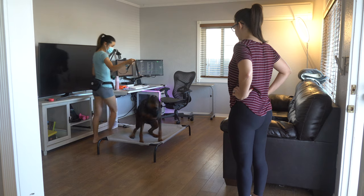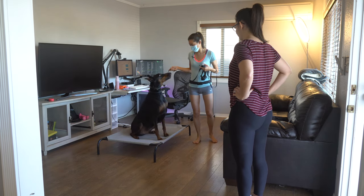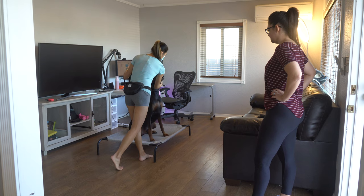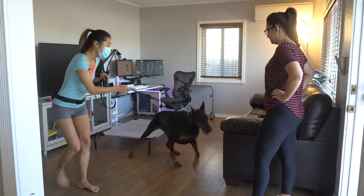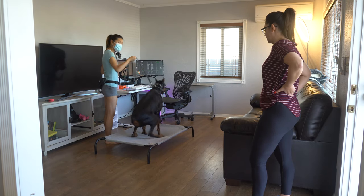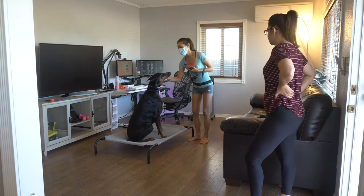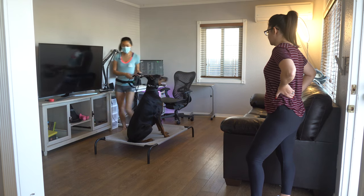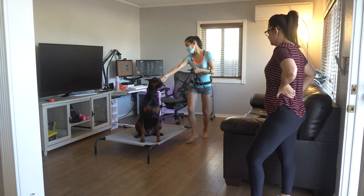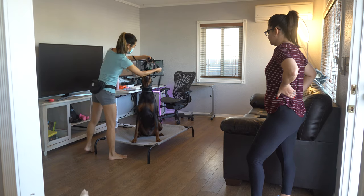We're going to repeat that a couple of times because he's still moving a lot, but now he's at least getting it. So we're pushing the button and leading him on. The moment he steps on, we release. Right now he's staying on, so I'm occasionally giving him affection — he's doing the right thing. Then we'll guide him off when it's time.